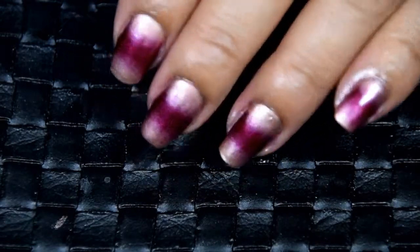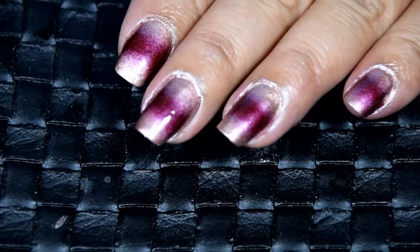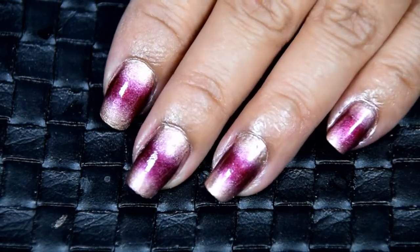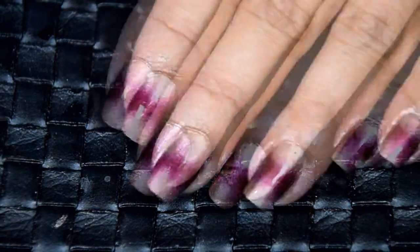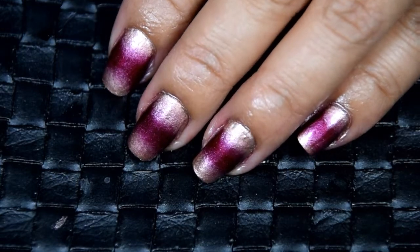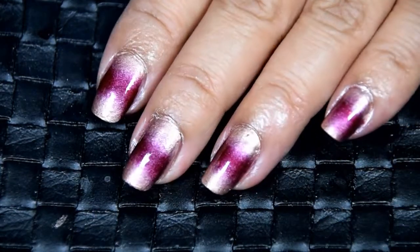Hi lovelies and welcome to my quick and easy ombre holiday nail tutorial. This look is perfect for when you're in a rush and you want something festive and put together but you don't want to spend too much time on it. Also, this looks great for when your nails aren't looking their best — if they're peeling or uneven, this nail design will hide it. It can also be customized for your holiday looks by simply changing out the nail colors to suit you.